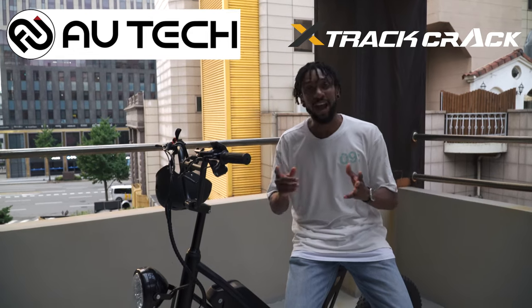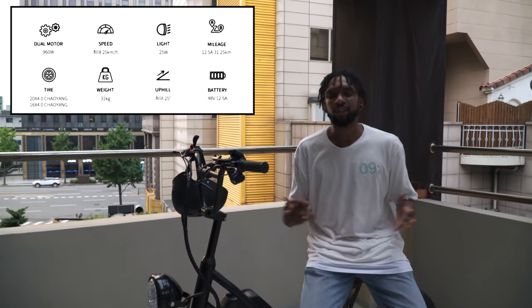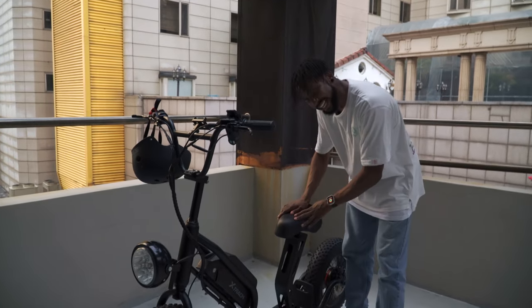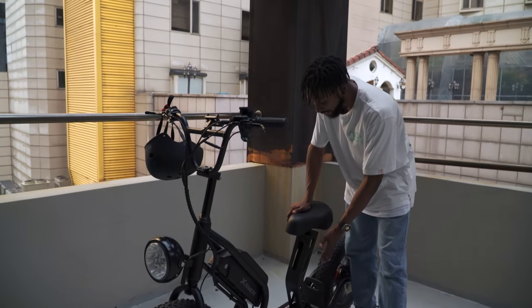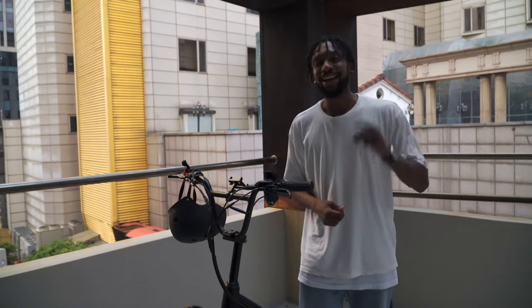I just finished my initial ride with the AUTEC Alltech X-Track Crack, and I got to say it's an amazing bike — really good speed, electric range, handling, and hydraulic brakes. Everything has been to my satisfaction. If you guys like scooters, mopeds, or electric bikes similar to motorcycles, make sure you check out their website — they have a variety of electric vehicles. Question for you guys: which do you prefer, sitting or standing? Leave it in the comments below. Make sure you like, subscribe, and let us know what kind of videos you want us to make next. Take care and bye!